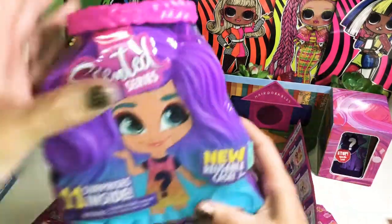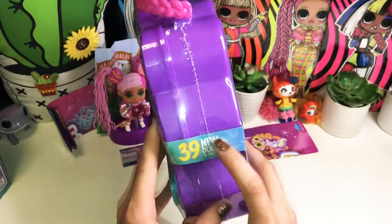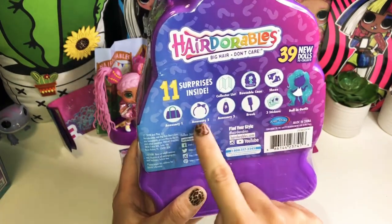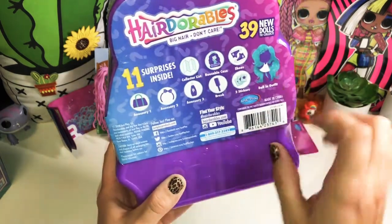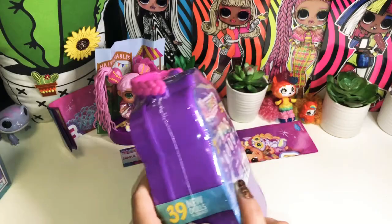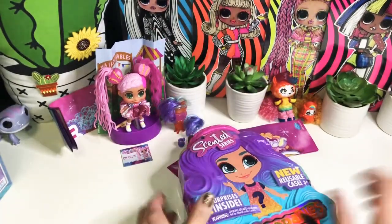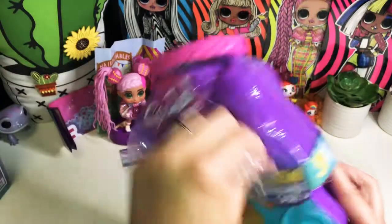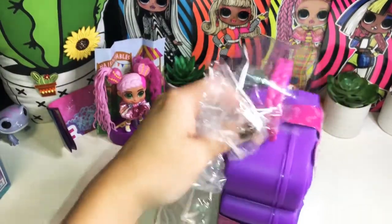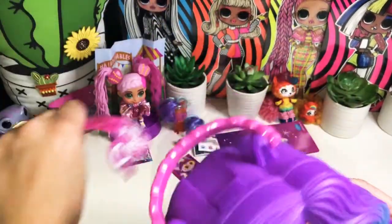Let's open the Scented Series. We get 11 surprises inside, a reusable case, and 39 dolls to collect. In this one we get a collector's list, reusable case, shoes, three accessories, a brush, three stickers, and our doll in her outfit. I'm excited to see how they got the scent. This one has an easy-open strip in the plastic, which I like since I have problems opening packages. Let's separate by the handle — using handy-dandy scissors. Solved that problem!